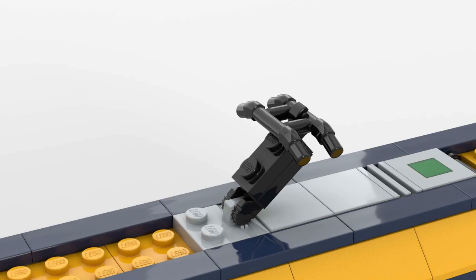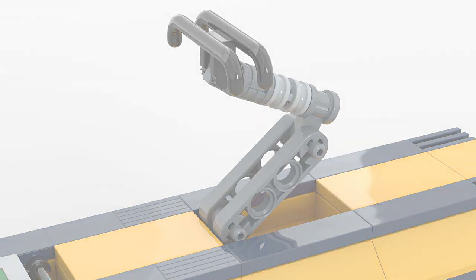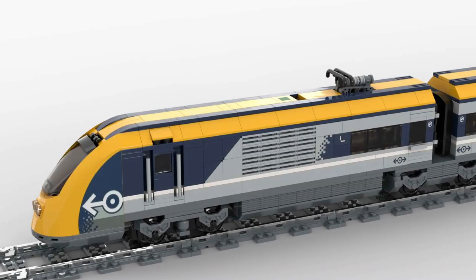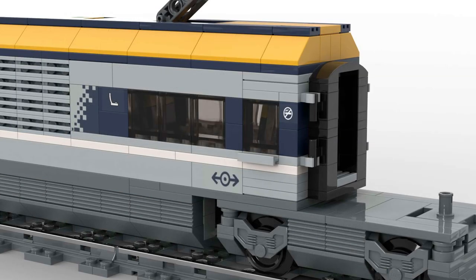I didn't like the original pantograph at all, so I removed it and installed the pantograph that was already used on the Horizon Express. And now be honest — that looks much better. By extending the control units, I gained additional space, which I used to install real doors and even create some space for passengers.